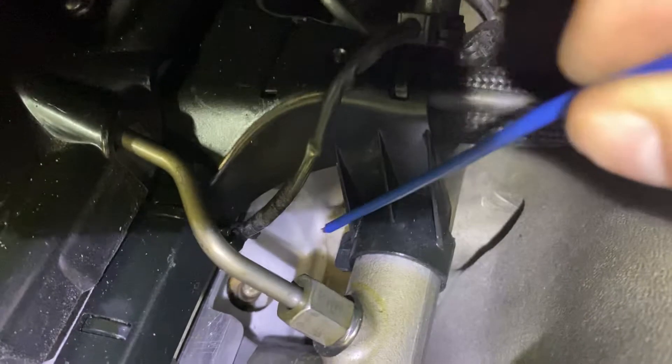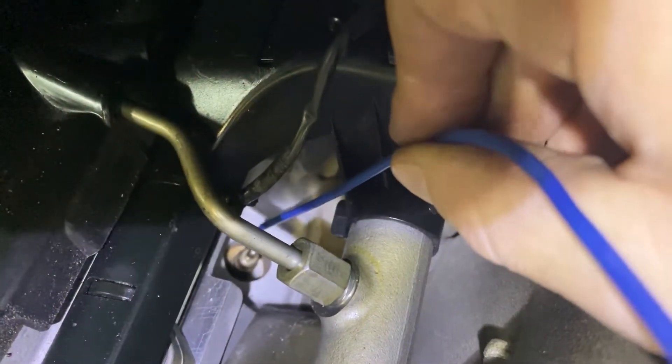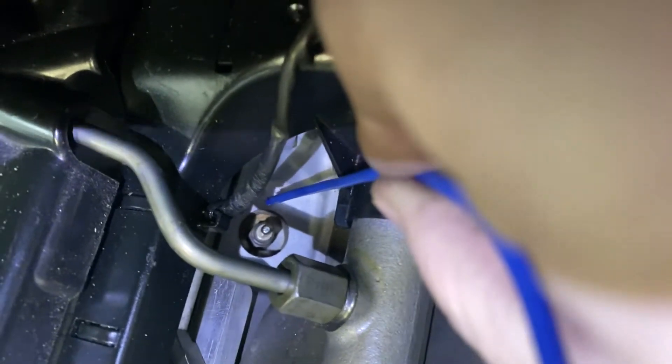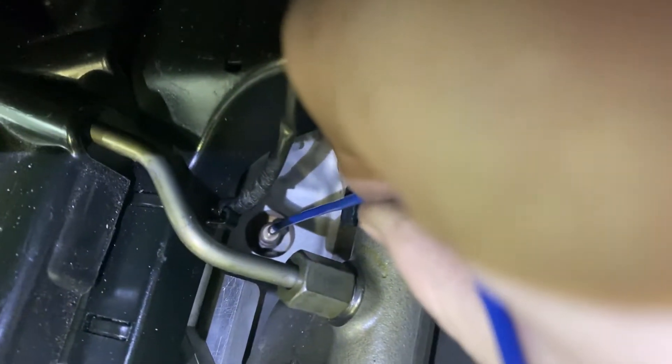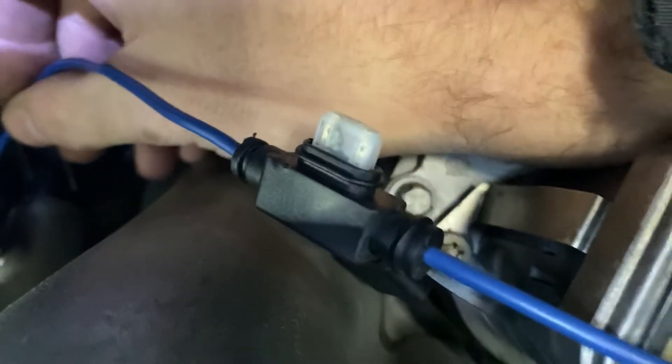I kind of expected them all to be like that, and most of them were — except number two. So when I touch number two... yeah, there we go. That apparently blew the fuse. Based on what I was told, number two is suspect. The others checked out okay — no drama, no spark.